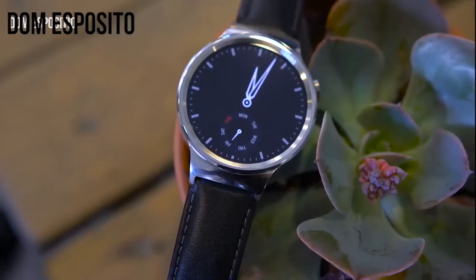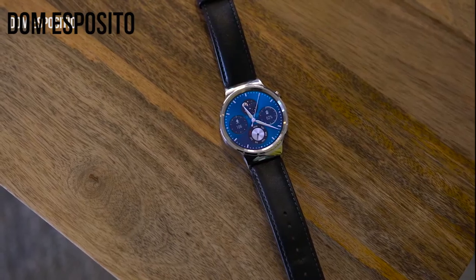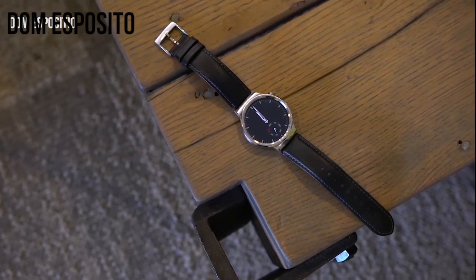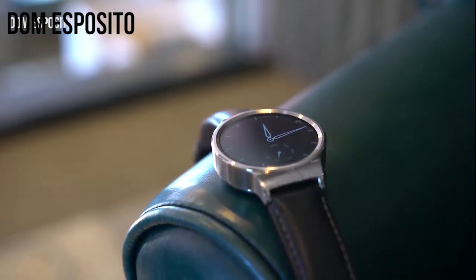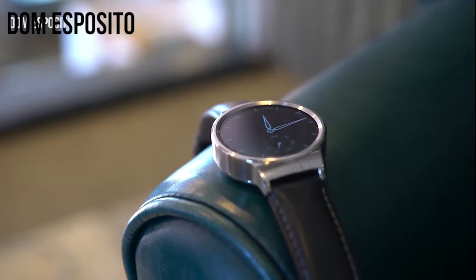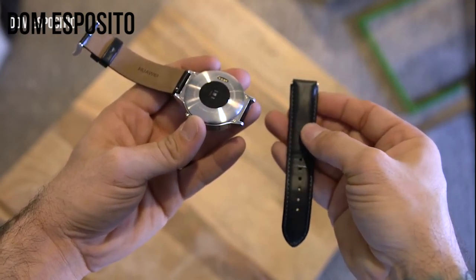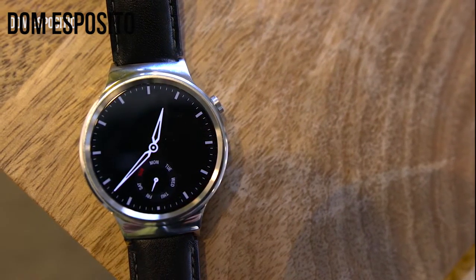Next we have the gorgeous looking Huawei Smartwatch. It seems like Huawei has done most of the things right. It's got the latest Android Wear OS. The watch has been made out of really good quality materials — the housing has been made out of stainless steel and the straps have been made out of leather. If you want to make it feel like a classic analog watch, you can also use 18mm straps from your analog watches.